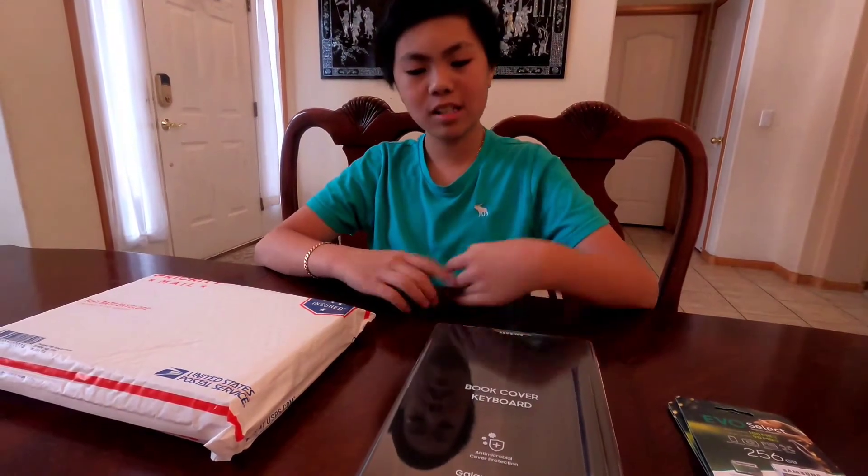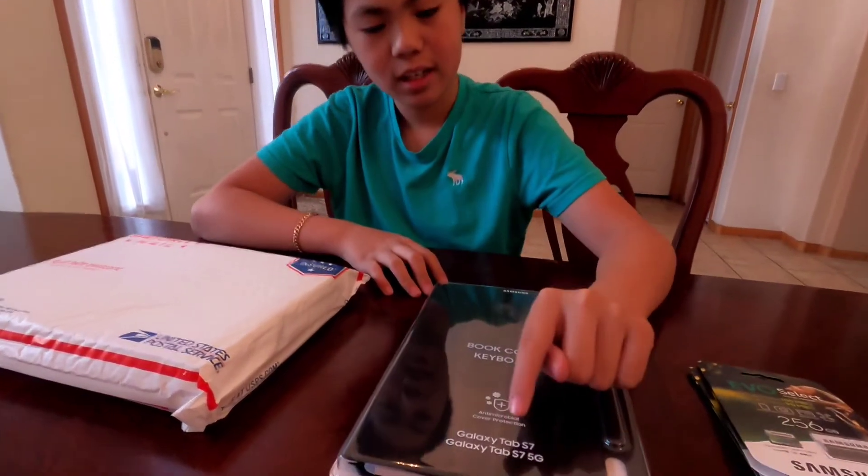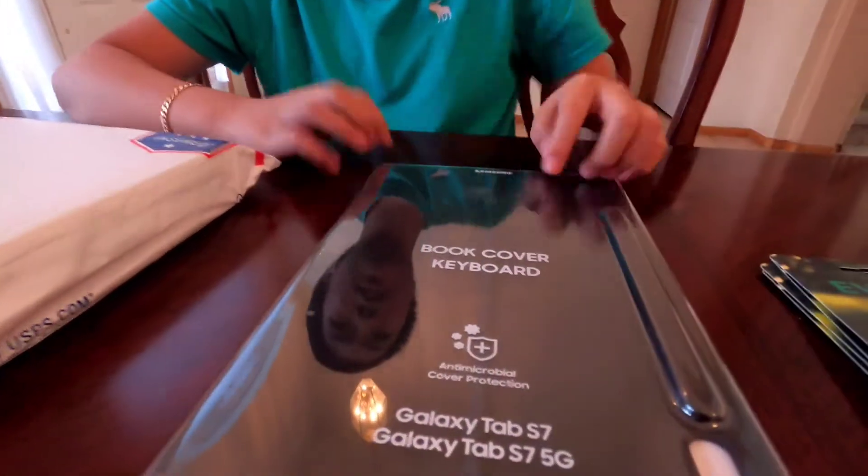Welcome to our channel, please like, share, and subscribe. Today we're going to be unboxing the Galaxy Tab S7 5G.